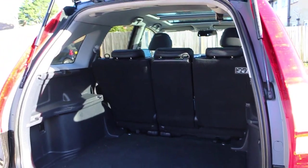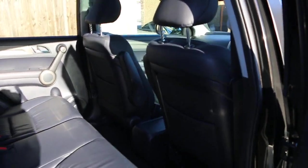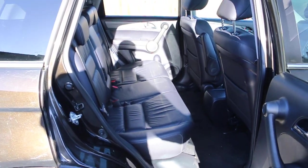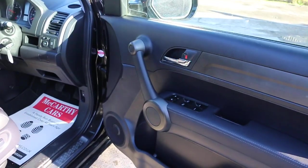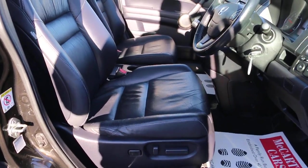Interior features include split folding rear seats, full black leather interior, side and front airbags, five headrests, isofix, choices preparation, four electric windows, electric mirrors, folding mirrors, fully electric seats, and electric lumbar support.